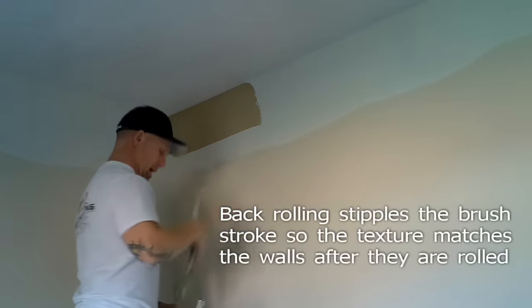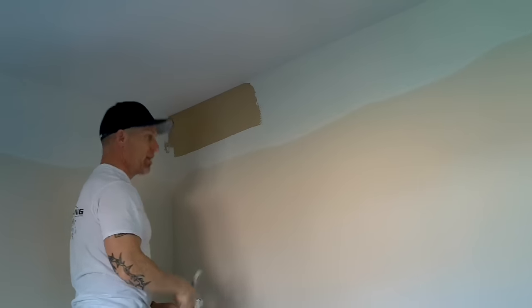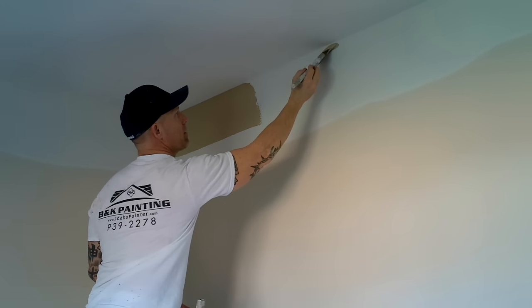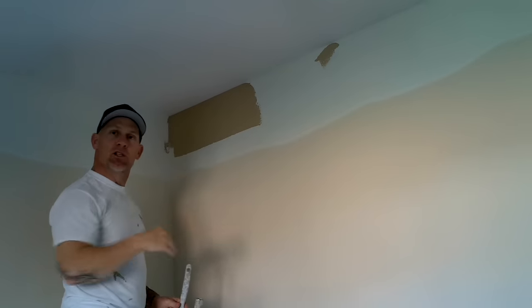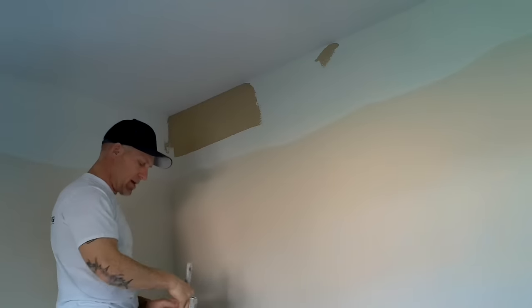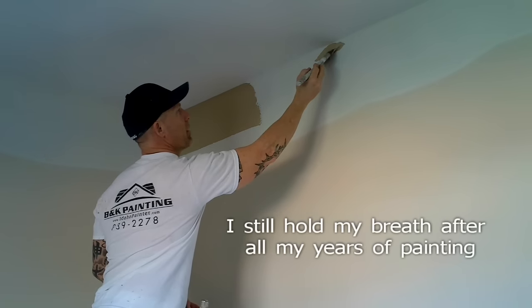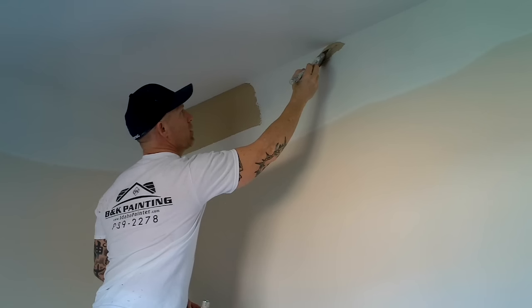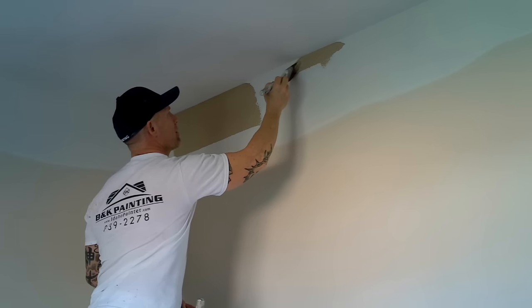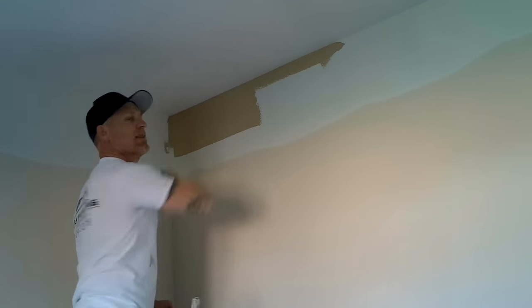I'll reach over here and move back to my other cut-in I just created. A little bit about breathing: once I get it to the ceiling, I typically will hold my breath and then begin to draw my line with my brush. I like to describe it as drawing a line because I'm actually drawing a line with a brush. So get it up there, hold your breath, cut your line, and then breathe again. Just like that, I drew my line.